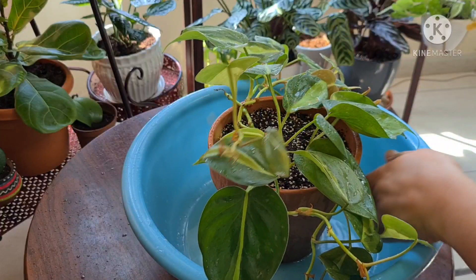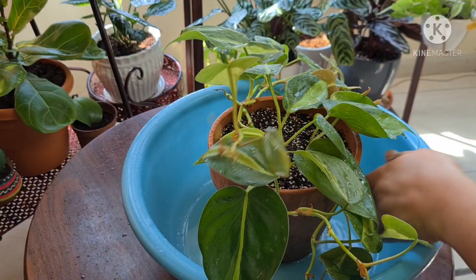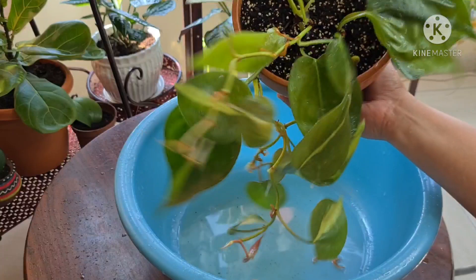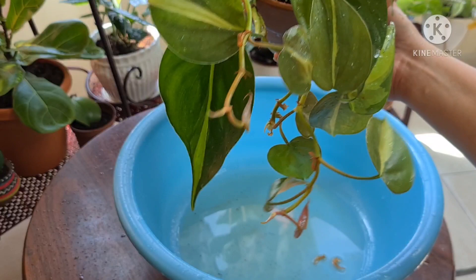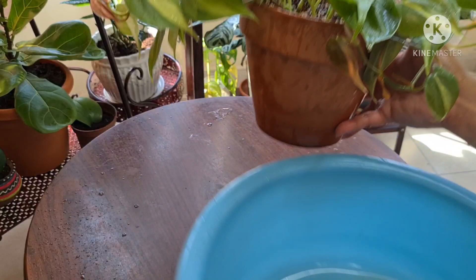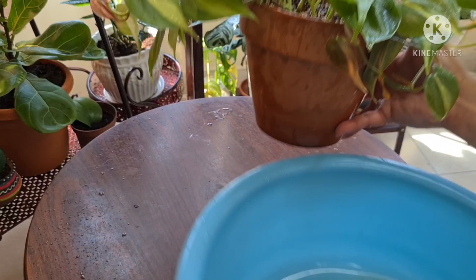We are all done. After spraying with neem oil, keep your plant in a shaded area for the whole day. This is very important — please take note to keep your plants in the shaded area after spraying neem oil, because exposing them to the sun will cause sunburn on the leaves. Make sure to isolate the affected plant from the other plants so the infestation won't spread and the other plants won't get affected. You can do this every day if the infestation is severe until all the pests are gone.